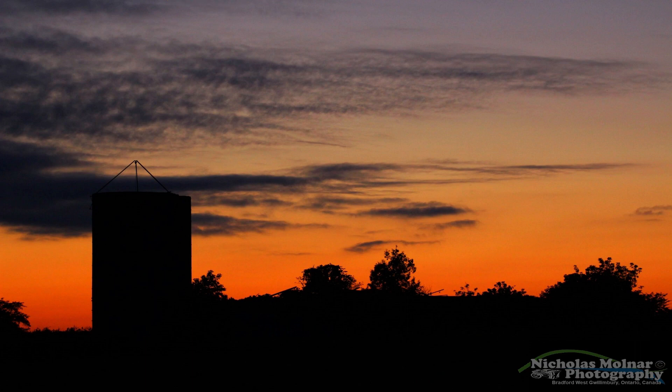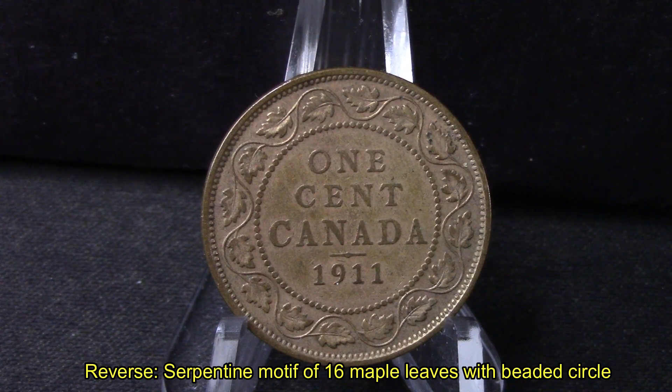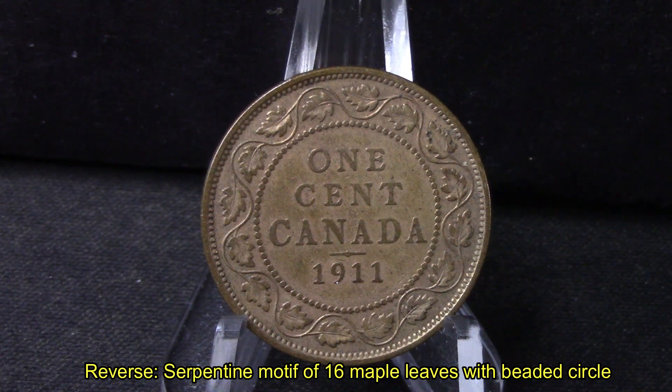On today's video here, I want to share with you an old 1911 Canada 1 cent coin. Here's the reverse side. It's got a Serpentine Muffet of 16 Maple Leafs with a beaded circle. It's kind of cool.